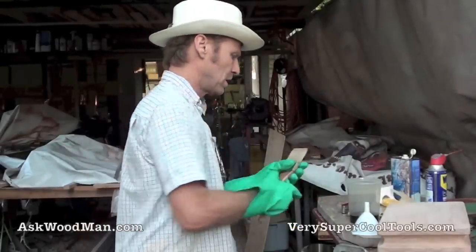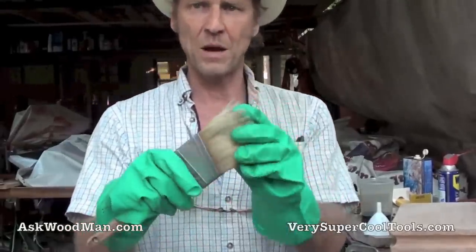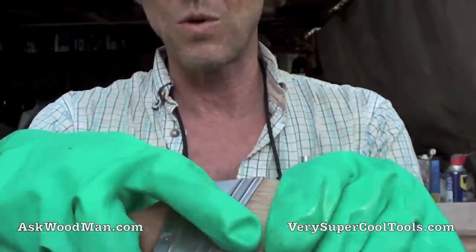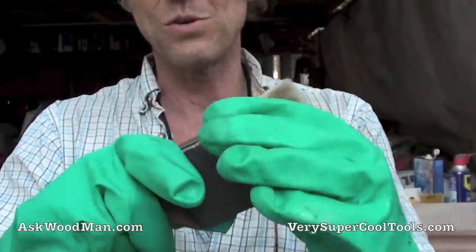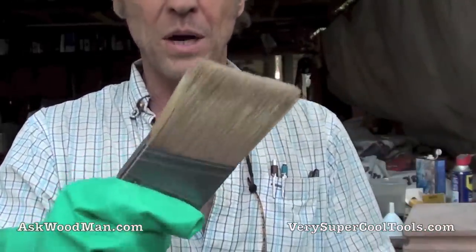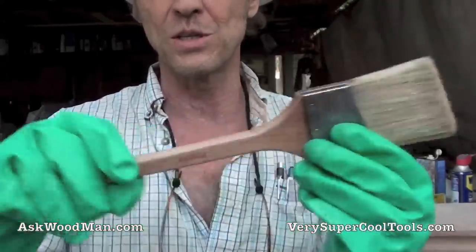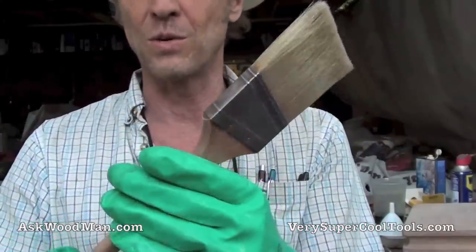The last time I used this brush, I just want you to see how soft and supple and clean it is. So every time I use it, it's always ready to go again. You can see there's some remnant colored paint in here — I've used red, blue, I've used Chem Chromic primer with this. I wouldn't use this on fine furniture, but it's always ready to go in a pinch. This is a Purdy china bristle brush. This thing's got to be at least 10 years old.